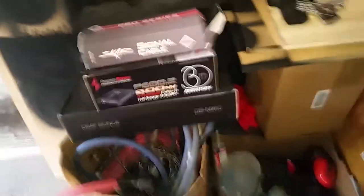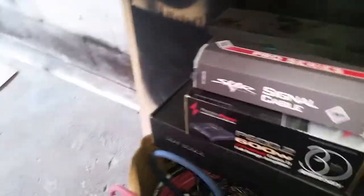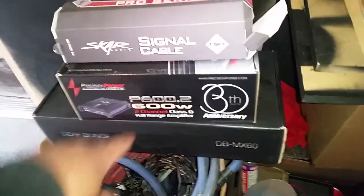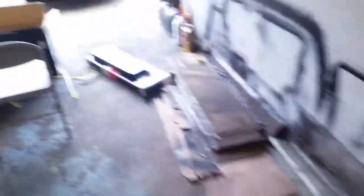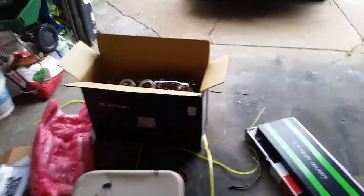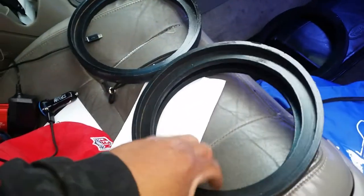Just waiting to get everything done. Like I said, I still got the four Rockville 8s. Still going to do the two DBMX60s in the front with that amp. I'm kind of deciding on going with the Pioneer 4-channel for the highs — we'll see what happens with that. I did put some speaker rings together for the 8s. I got them out here. Those are the speaker rings.